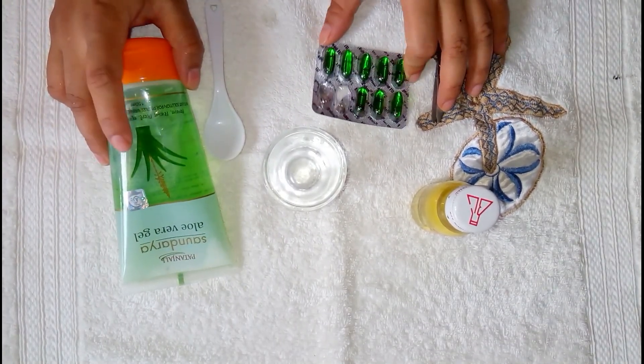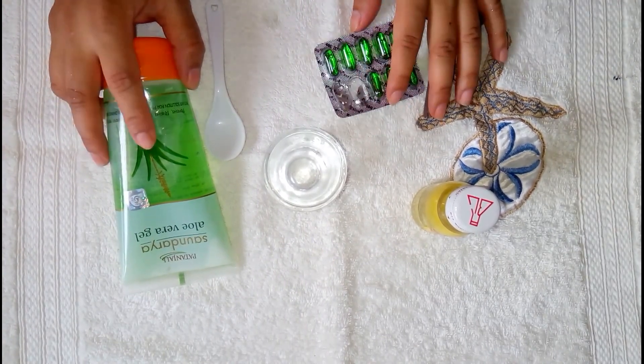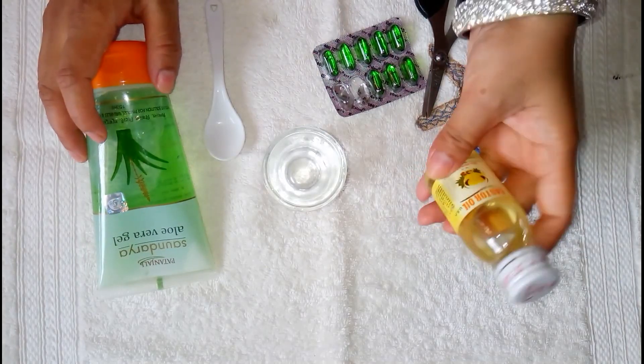Friends, we will need aloe vera gel, a Vitamin E capsule — I am using Evion — aloe vera gel, and I am using petroleum jelly. And we will also need castor oil.